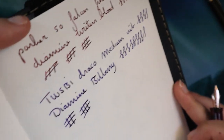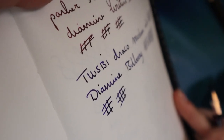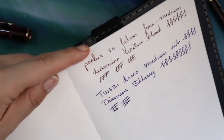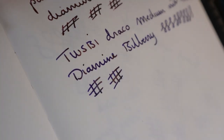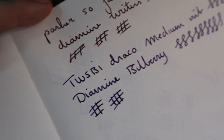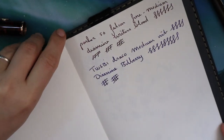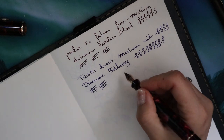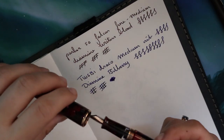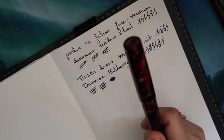I don't know if I can show you the sheen — it's awful weather here, very dark. But there it goes — sheen! It is really lovely. If you're looking for a wet ink, that's the one you need.